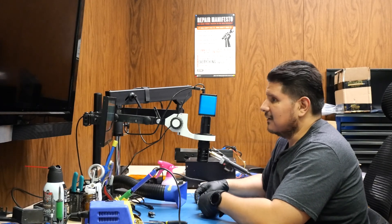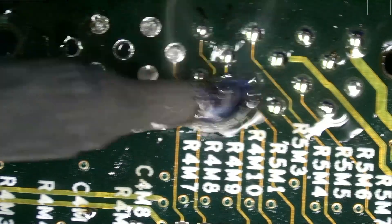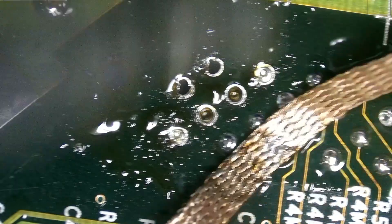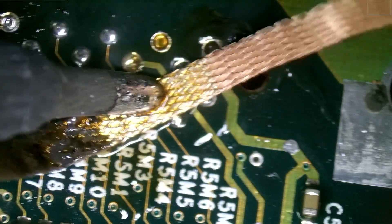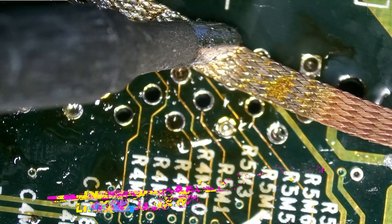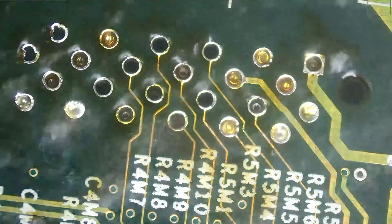There are a couple of holes we want to clear out on this connector, so I'll begin by adding a little bit of flux, a little bit of solder, and we'll begin with the desoldering. We don't necessarily need to clean all of these out — I think we only need to clear out this other side for our 5 volts, and then over here for our SPDIF for our sound. That looks good enough for now, and let's clean up what we've done.